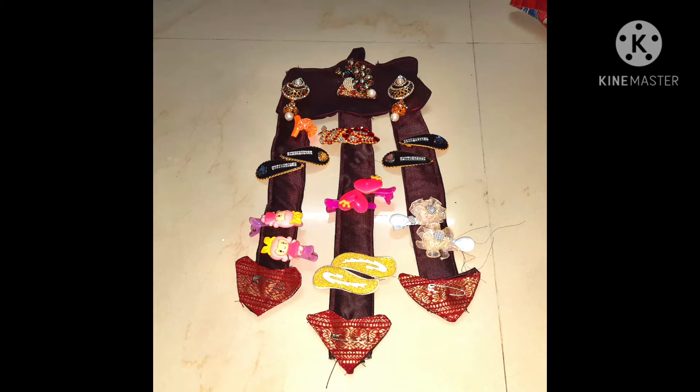Today we are going to show our first stitching video, which also has a useful cloth hanger.